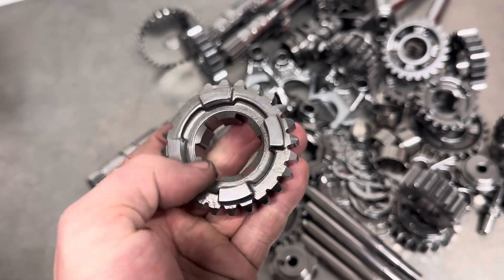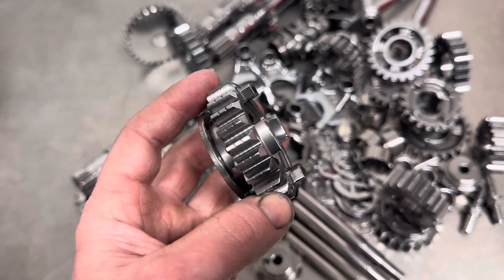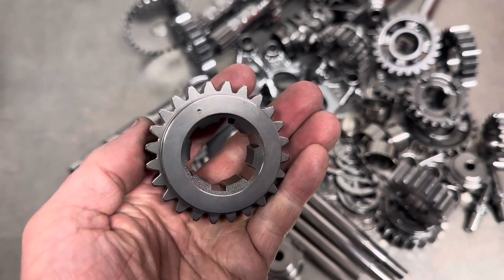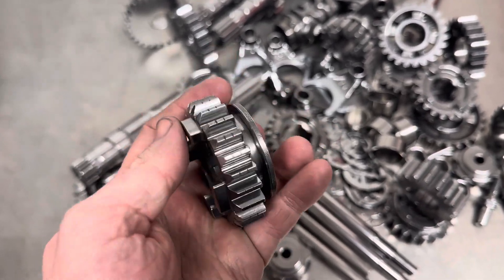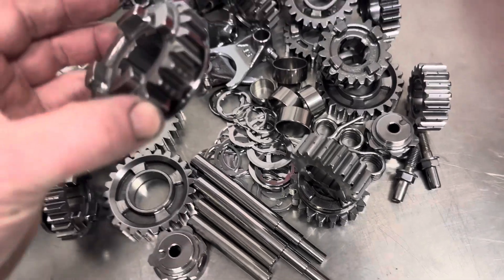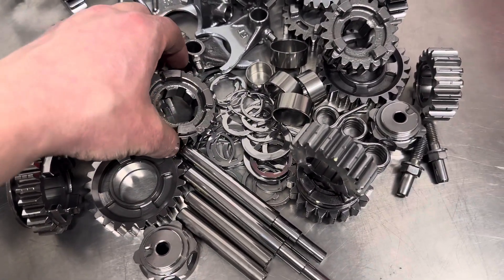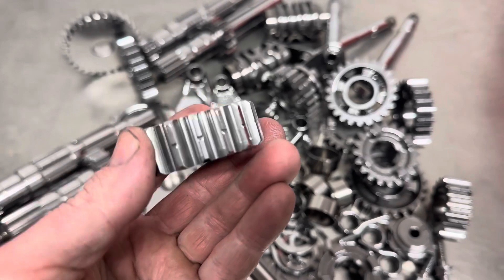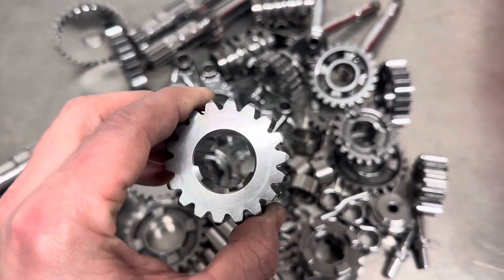For anyone interested in learning how to do it, I'm willing to sell the information — basically tell you where to get the media, how long it's in for, what liquids to use, how much you use, the full runtime, all the instructions on how to do it so you'll be able to do it exactly like this. If that's of interest to you, pop me a comment or an email. I do charge for it just to cover my time, as it is my business. If you're interested in having gears done I can also do that — that's no problem at all.